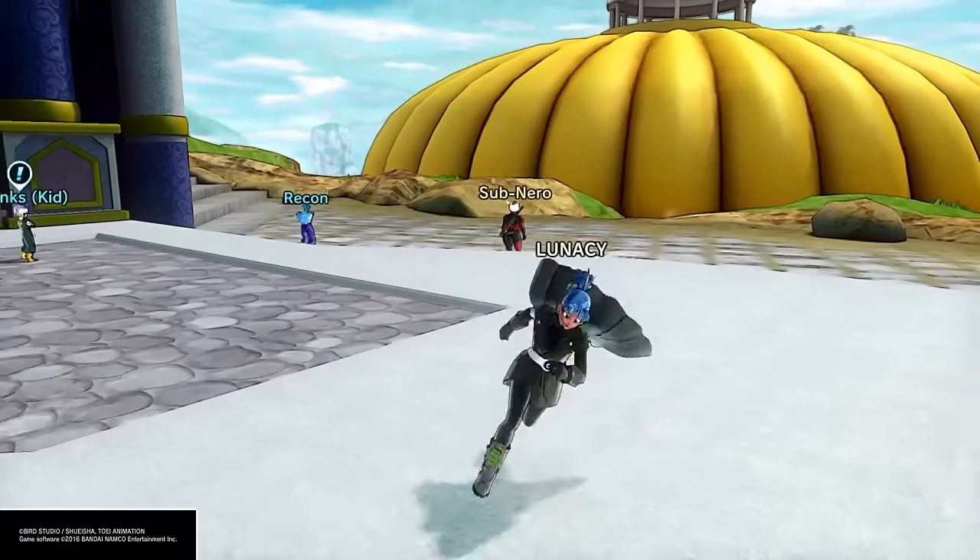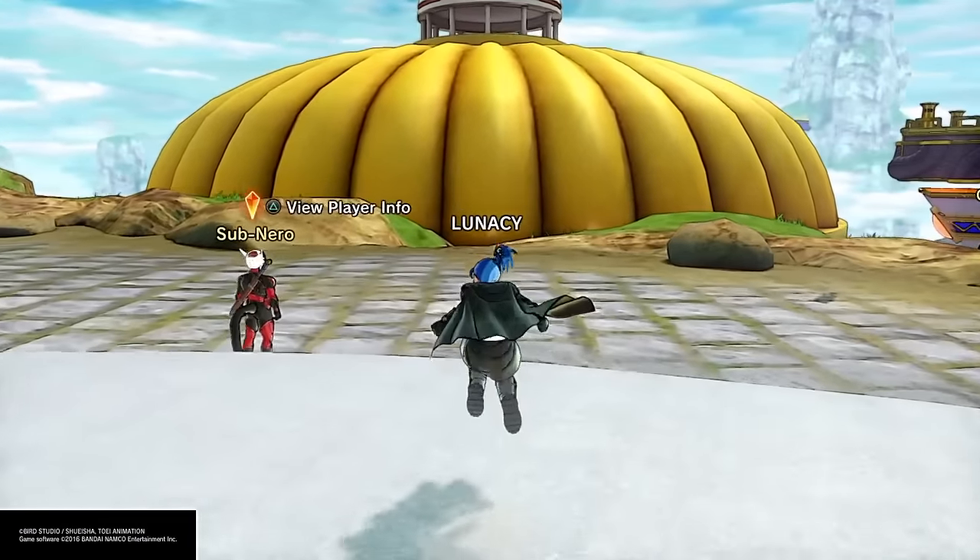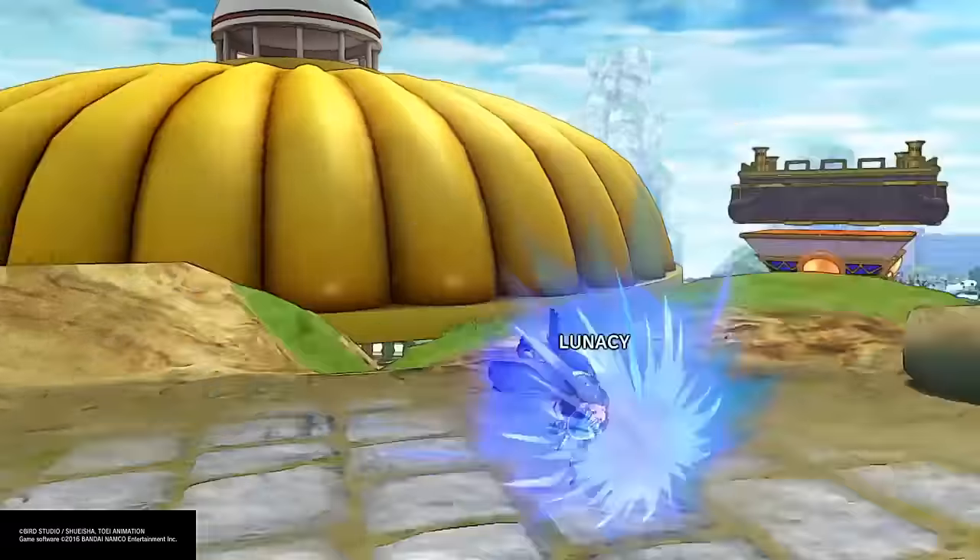What's up guys, Inferno here back with some more Dragon Ball Z Universe 2, and today I have another tip video. Today I'm gonna teach you guys how to get the super soul 40 ton weights.